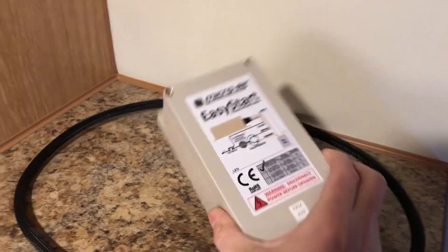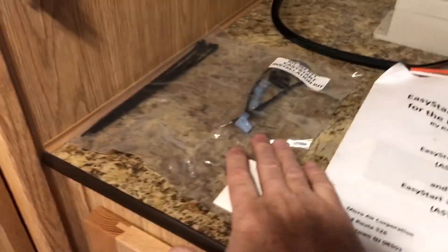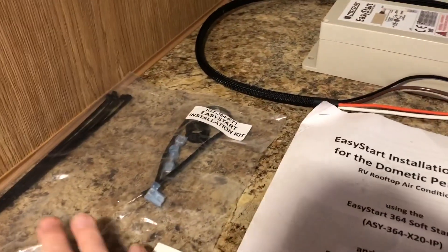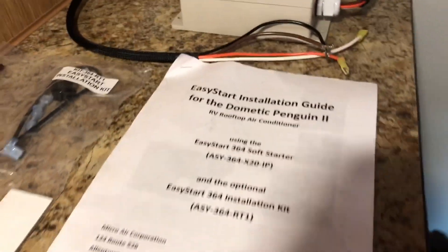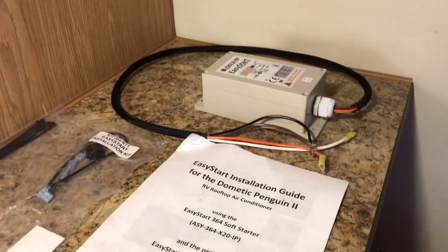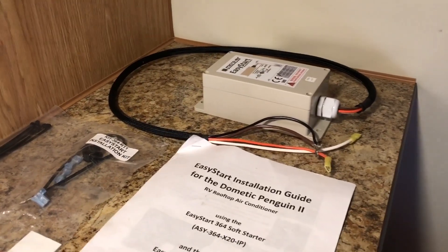We're going to install this Micro Air Easy Start. You can buy this on the internet — I'll give you a link below. We bought the optional installation kit which has zip ties and double stick tape. This will take a little while to install. You actually open up the air conditioner and install it inside.